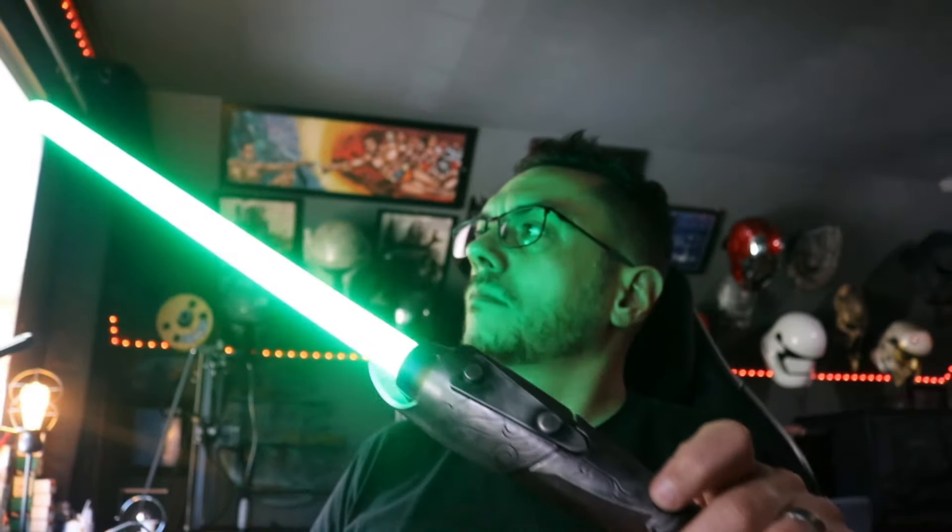Hit power again - very loud! Auxiliary or blaster bolts is just a single tap. Blade lockup is a double tap, but hold it down on the second tap. We'll do a twist-off and put a blade in - this is made for a 7/8-inch blade. Put the 7/8-inch blade in here, come down and lock our blade retention screw down. Hit power again and it lights up a blade - very nice. The blade locks up.